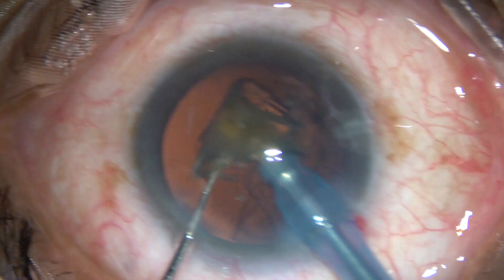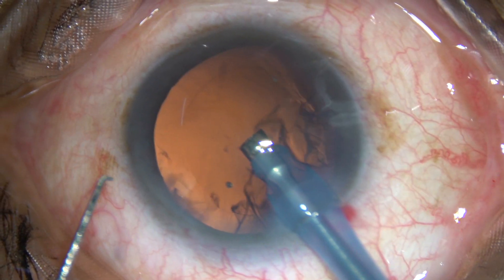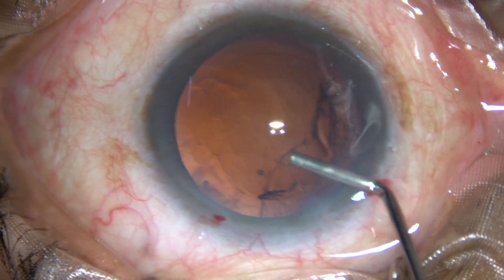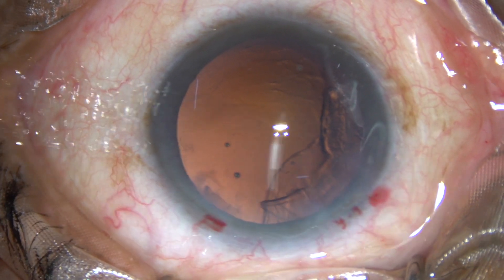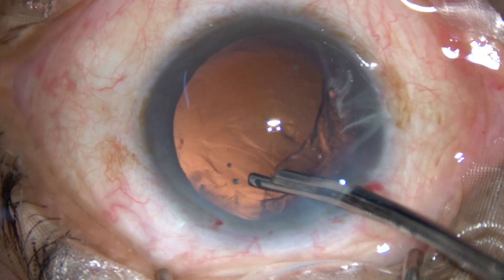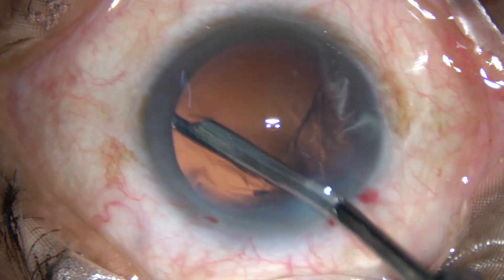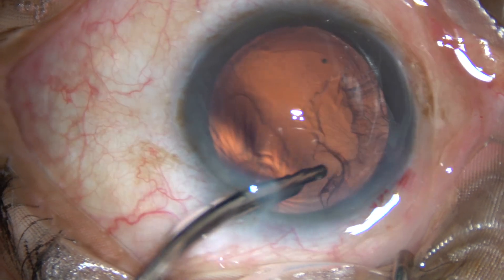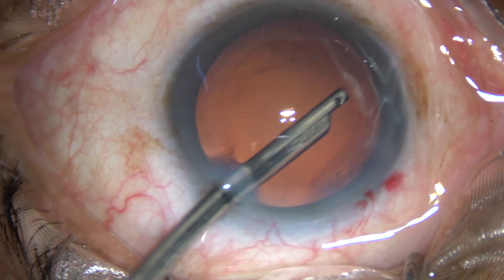We are almost through — the cortex has also come along with the nucleus and very little cortical matter remains in the supernasal aspect. A little bit of viscoelastic is injected. Since there is only one side port, I have decided to use this very simple instrument — a Simcoe cannula, 23-gauge — and very comfortably you can remove the cortical matter with this instrument. Cortex is removed.